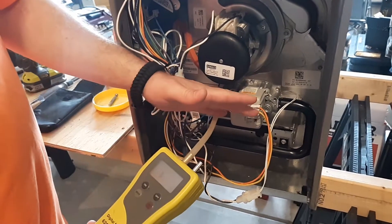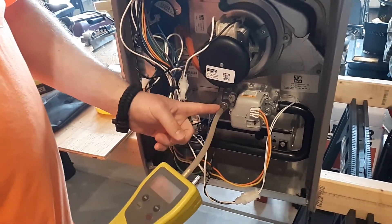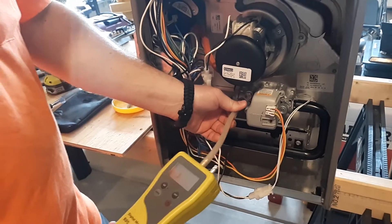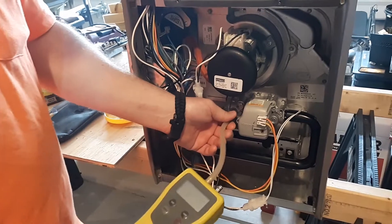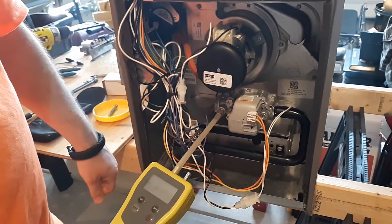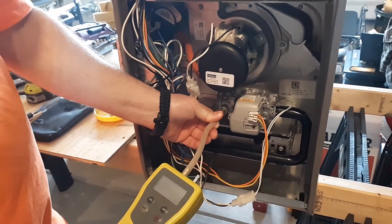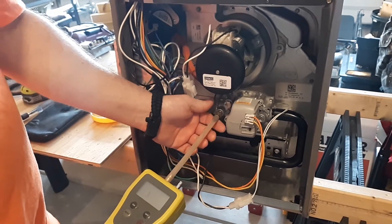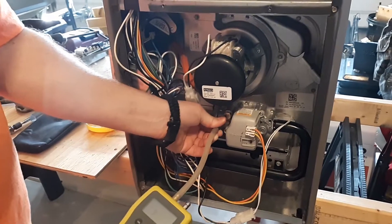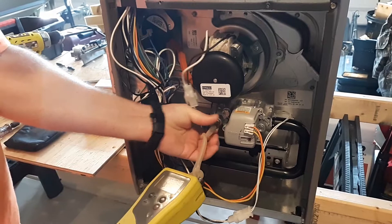You can check the pressure while it's running or when it's static. On the inlet side, you should have upwards of a half inch, or 13 to 14 inches of water column, depending on whether a regulator is there or not. On the outlet, do the same procedure — it will be much smaller: three and a half inches for natural gas or 10 to 11 inches for propane on the manifold side.